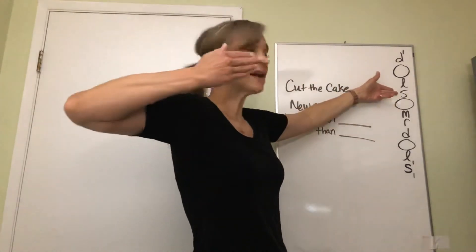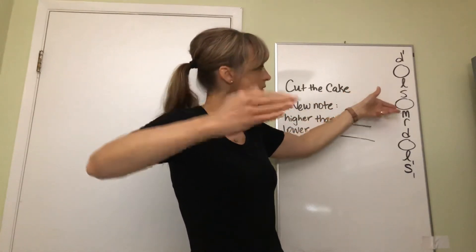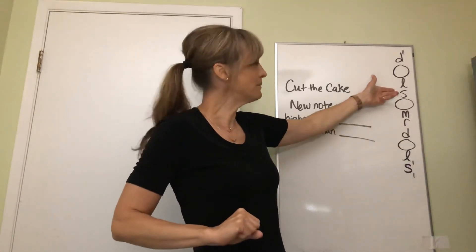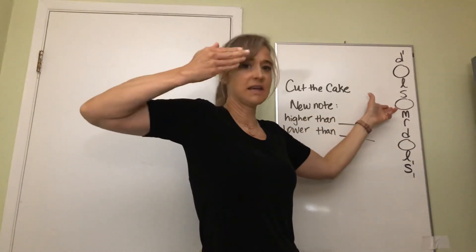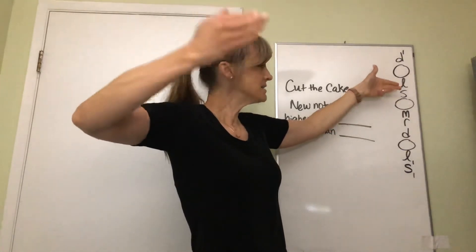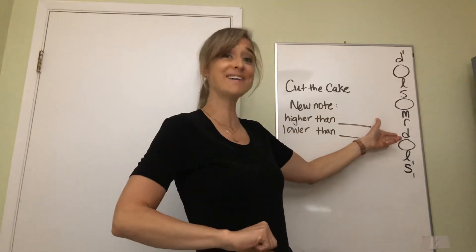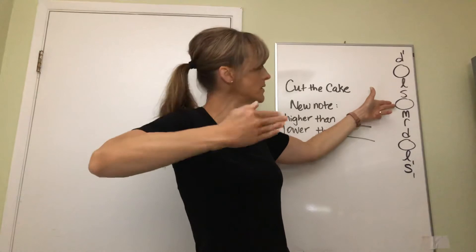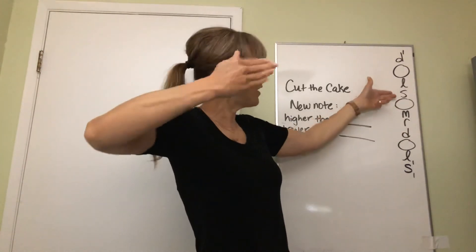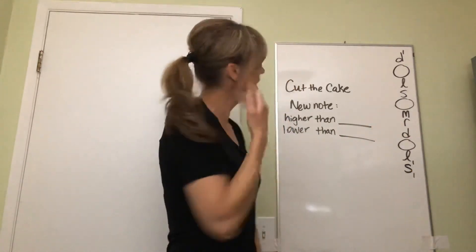Let's sing the last part with your hand signs. Ready - so so loo me re do. And if we're going below so, let's take so and move it down before we go to me. Ready again - so so loo me re do. One more time - so so loo me re do. All right, good job.